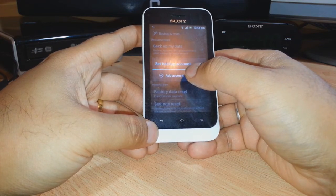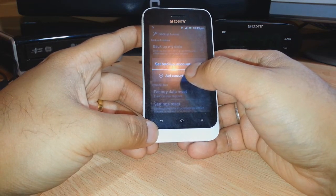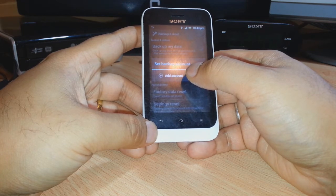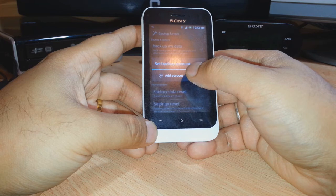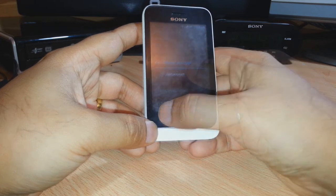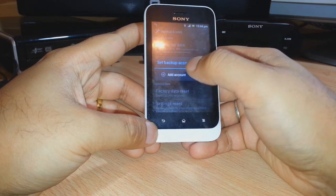You have to add your Google account or any other account you have. Normally your email account, passwords, contacts, and some photos will be added to that account and saved. Whenever you connect with that account on any Android phone, everything will be downloaded to that phone automatically. You just need to add your account and it will be done by itself.